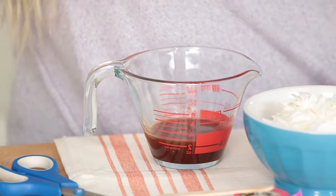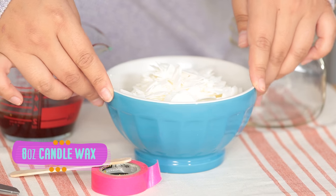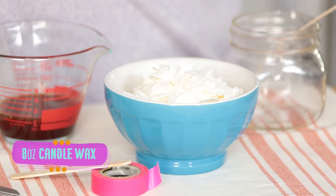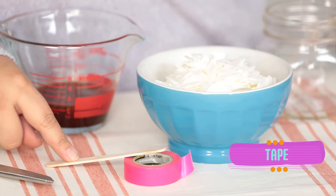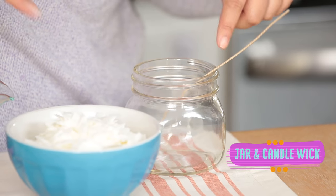Here's what you'll need: I have this mixture here that I made with a quarter cup of olive oil and two tablespoons of pumpkin pie spice. You'll also need half a pound or eight ounces of candle wax, some tape and a popsicle stick to stir, some scissors, and lastly, a jar and a candle wick.